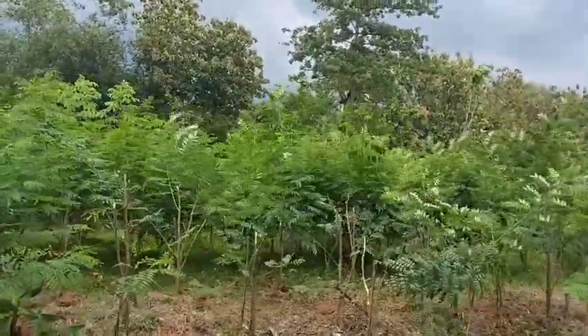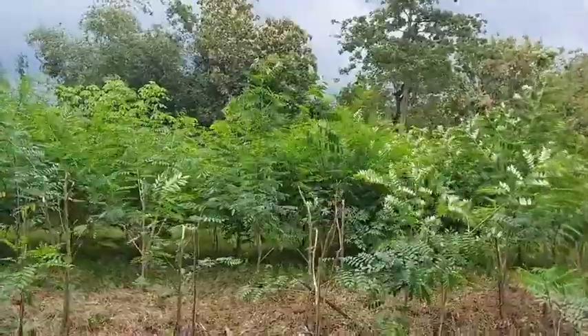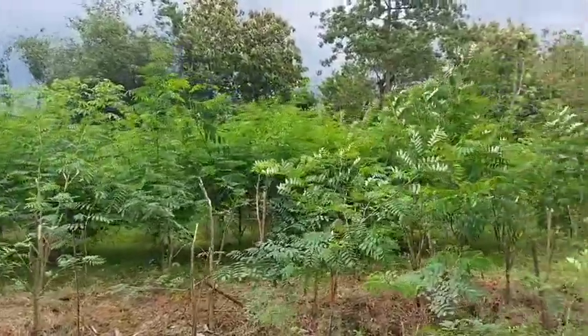Itu bisa susunya biasanya lebih lancar. Saya kira itu saja teman-teman.